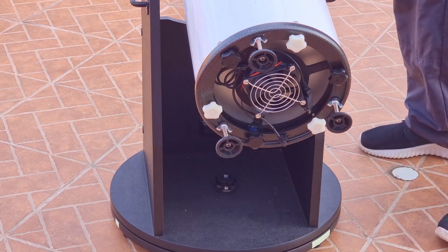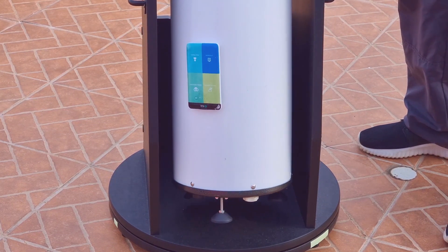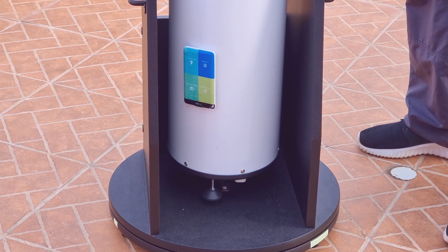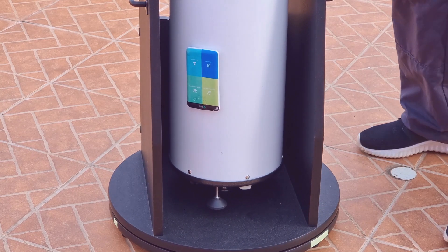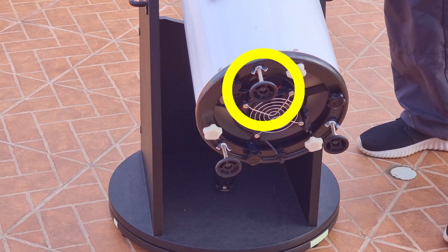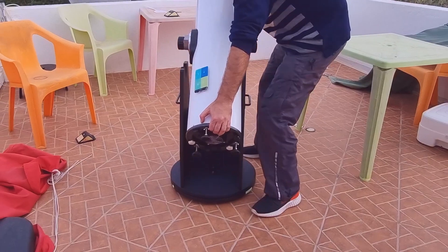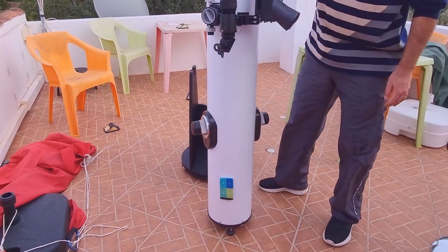By the way, I have many more videos about the dobsonian which can give you great ideas, so if you like my work give this video a like and subscribe for more. See the perfect measurements — the telescope can freely move, and as a bonus you can use the leg on top to move the telescope while using it. Now let's test on the ground. Perfect!